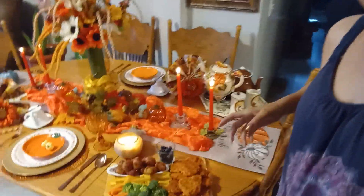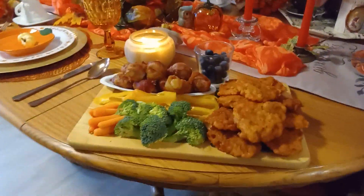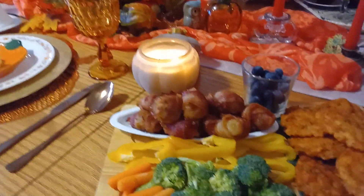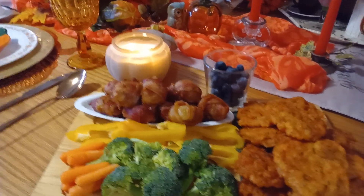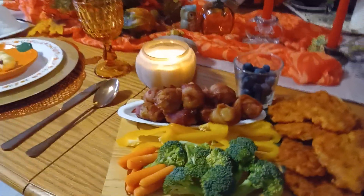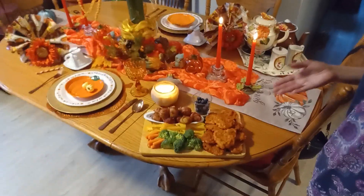We are ready to eat! This is what our little charcuterie board looks like - it looks amazing! There are the scallops. Like I said, you can serve it with cocktail sauce or tartar sauce. My husband and I are going to sit down, enjoy our table, and enjoy our meal. Be kind to one another, don't forget to smile, stay safe, stay healthy. Remember, God loves you and Debbie loves you too. We'll see you in the next one - bye-bye guys!